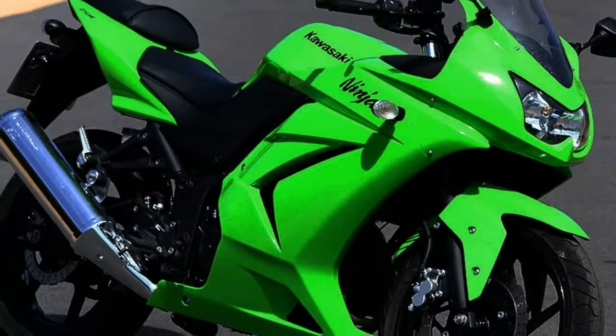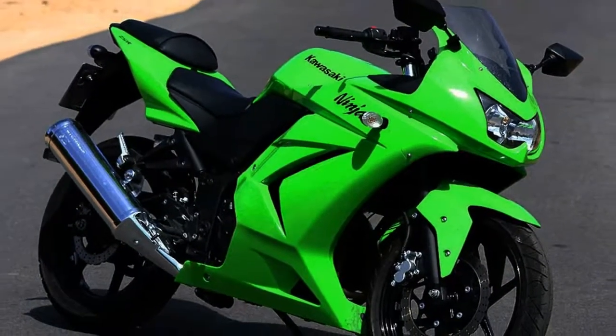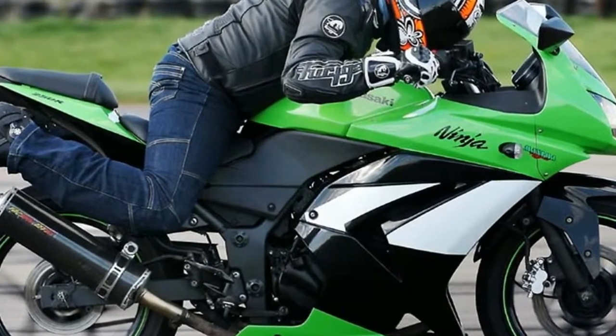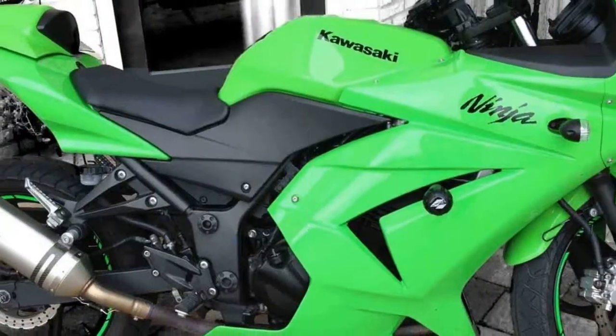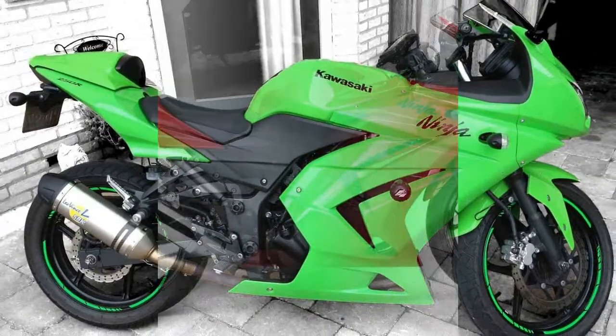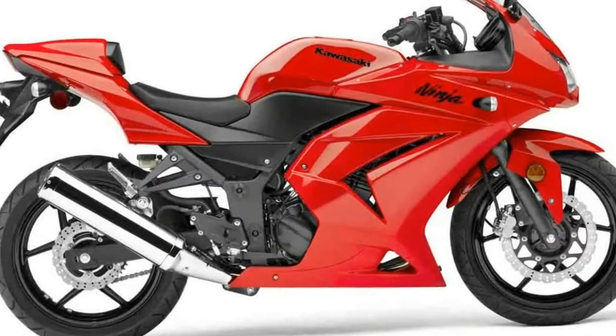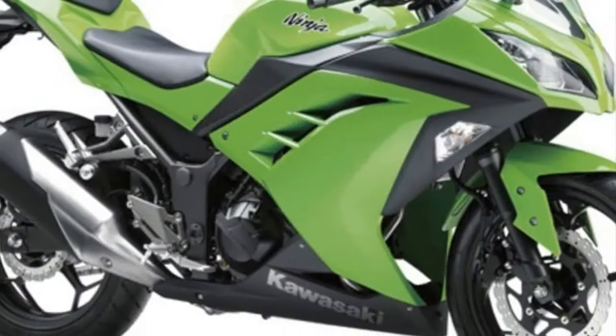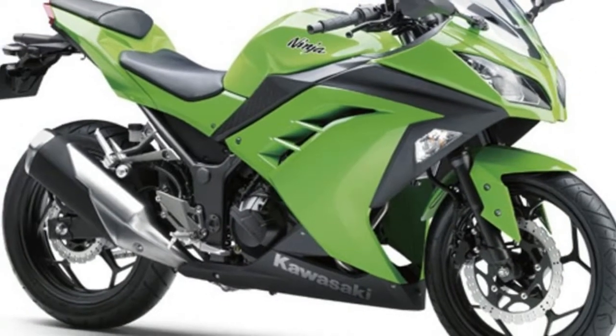The instrument console of this bike is a letdown. Everything is analog in this panel — it features an analog speedometer, trip meter, fuel gauge and odometer, along with some warning lamps. The new generation of this bike will feature a digital speedometer and fuel gauge. Till then you will have to compromise with its outdated and boring instrument panel.